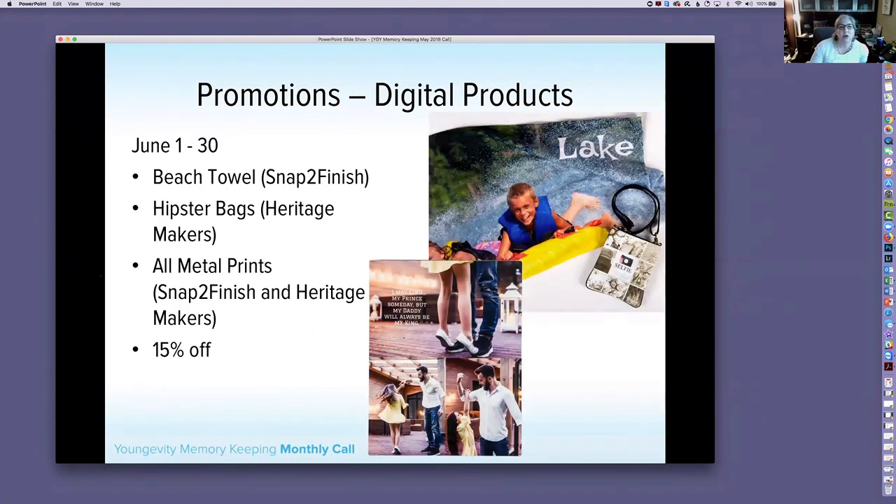For our digital products in June, we have the Beach Towel, Hipster Bag from Heritage Makers, and all metal prints — both Snap to Finish and Heritage Makers — at 15% off. You'll see a picture of the towel, the small hipster bag, and one of the metal prints out of Snap to Finish. Lots of options at 15% off.